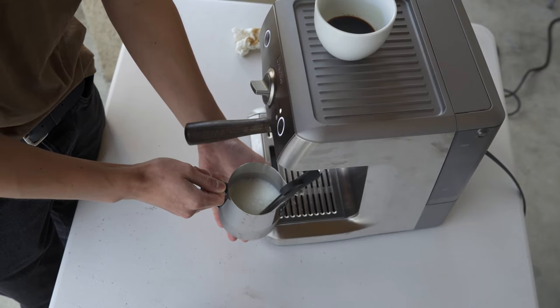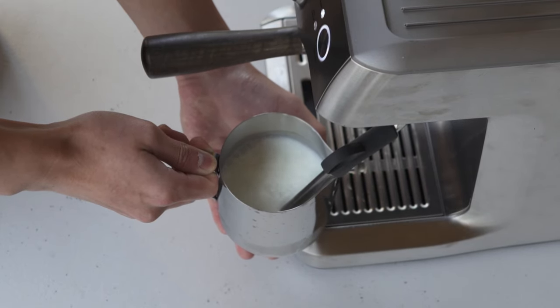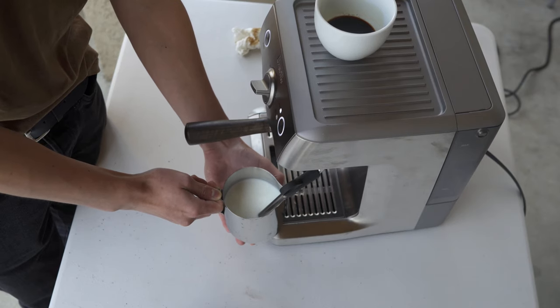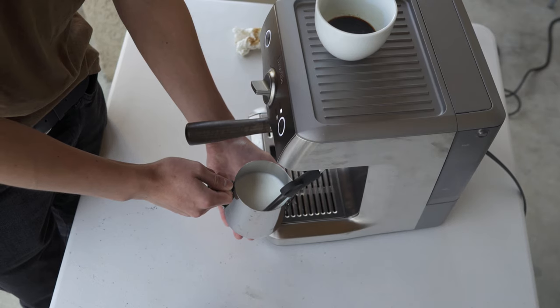We are going to be adding air to the milk, which is called stretching, for the first 10 to 15 seconds. After those 10 to 15 seconds, I'm going to dip the wand into the milk lower to create a whirlpool and incorporate the foam throughout the milk. We are also bringing the milk up to temperature.